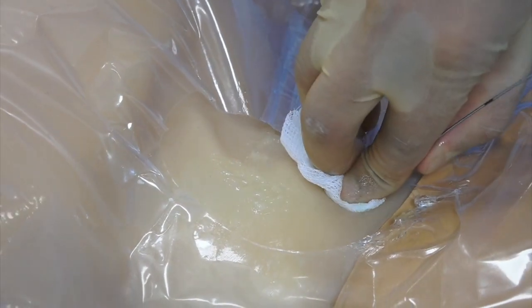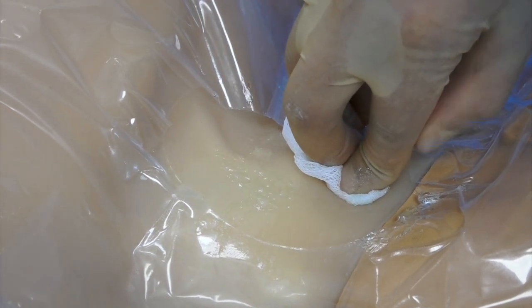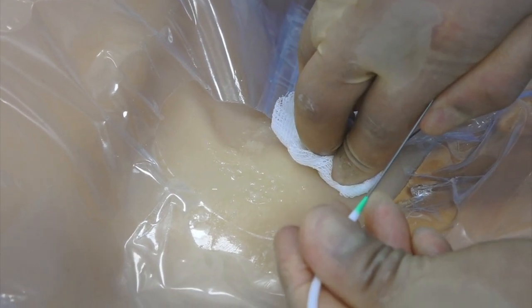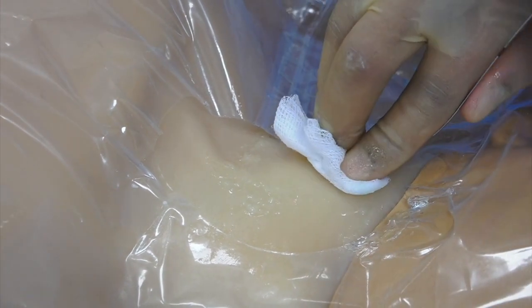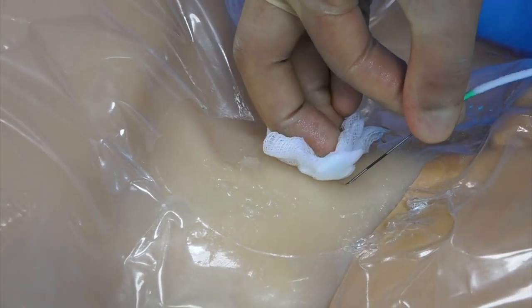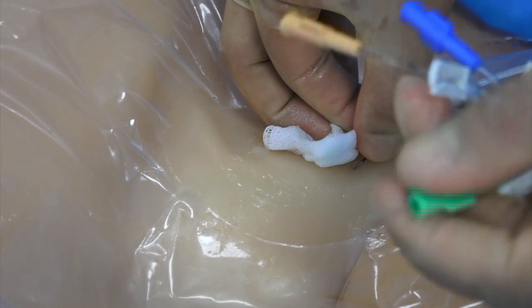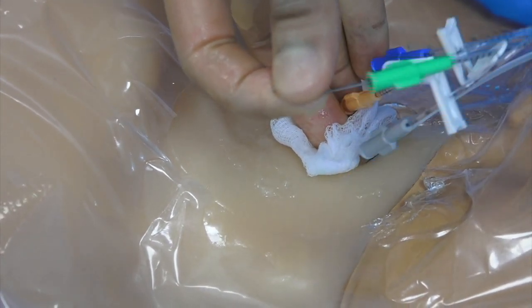Apply pressure with gauze to reduce bleeding and advance the dilator using a twisting motion. Be careful not to kink the wire with the dilator. If significant resistance is felt, it is likely that the skin incision needs to be enlarged. Thread the central venous catheter over the guide wire, being careful not to advance the guide wire too deep. Hold the tip of the guide wire to prevent it being lost into the patient's thorax.